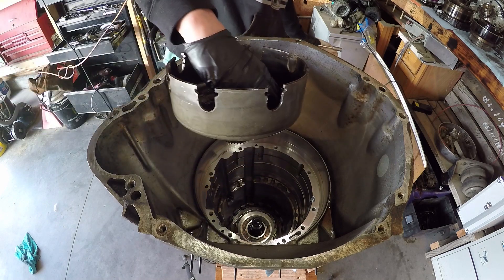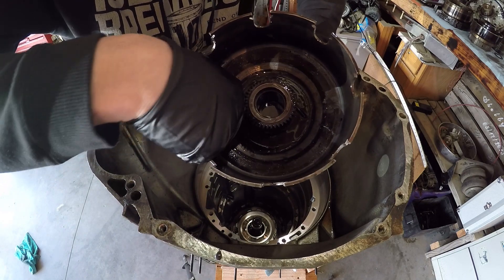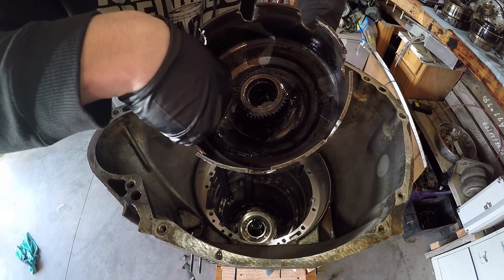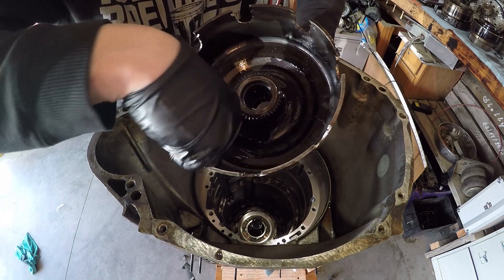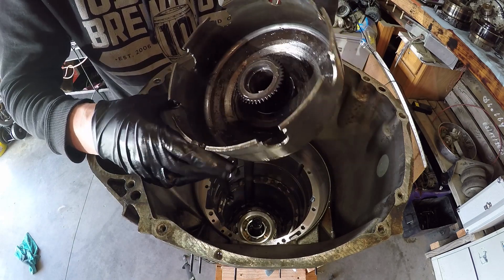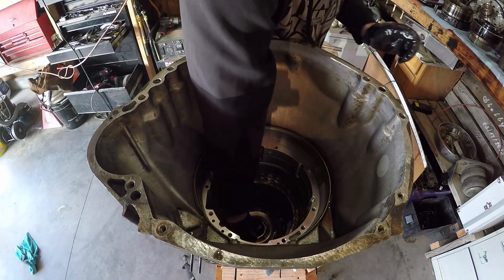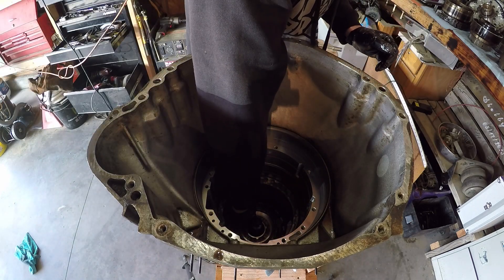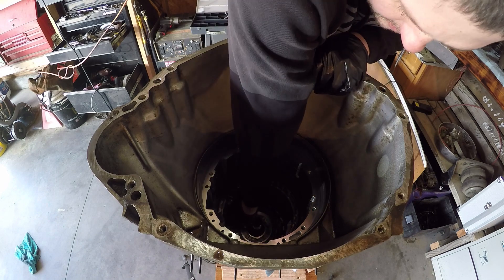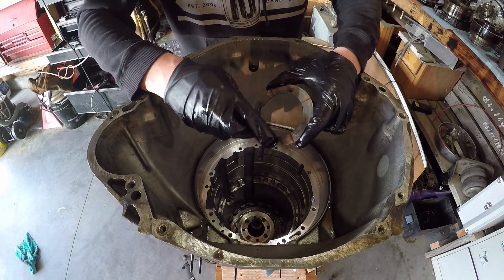Got the sun gear out of there. You can see there's metal debris, and look — there's witness marks there and there's witness marks there where something was rubbing on it. Very interesting. Next should be a three or four place brass washer. Look at all that wear on this.